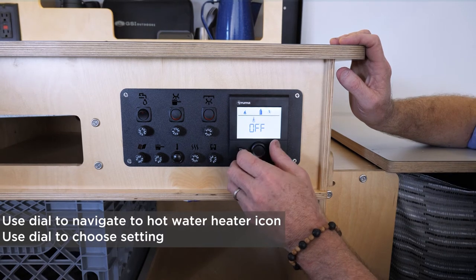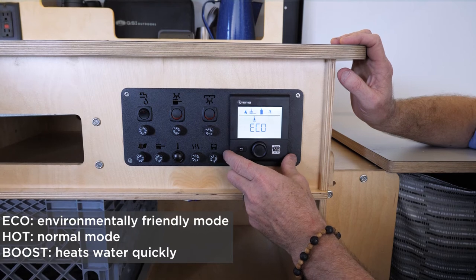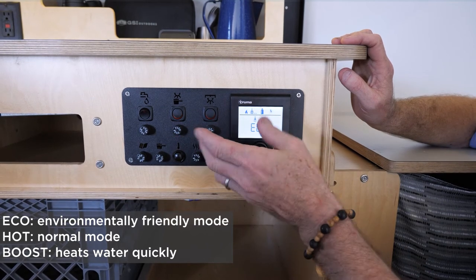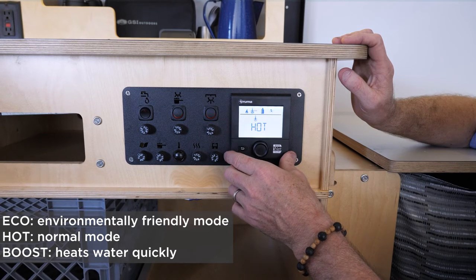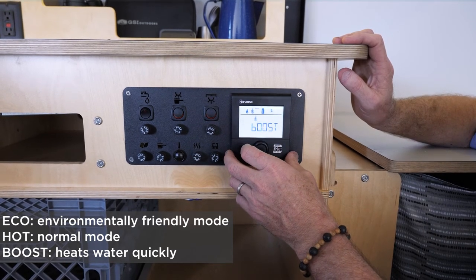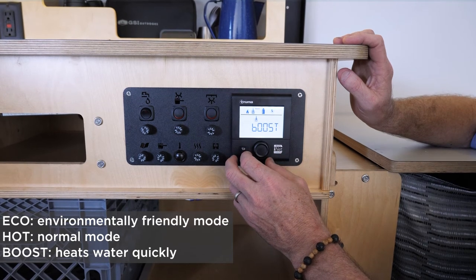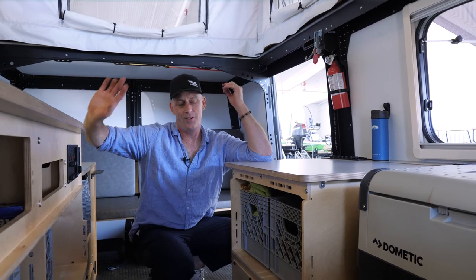The same sort of thing applies to the hot water: dial over until hot water is blinking, then click on that — it's off. There's an eco mode which tends to be environmentally friendly, a normal mode if you're not worried about using your propane, and a boost mode in case you want hot water as fast as possible.